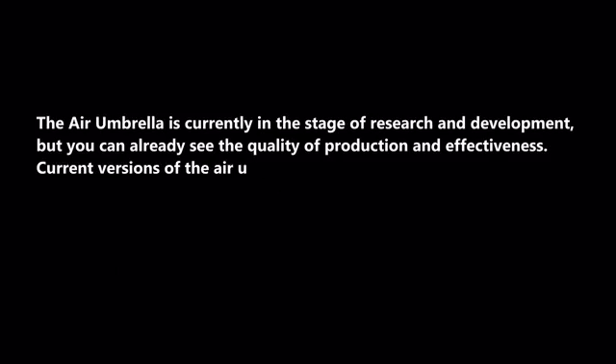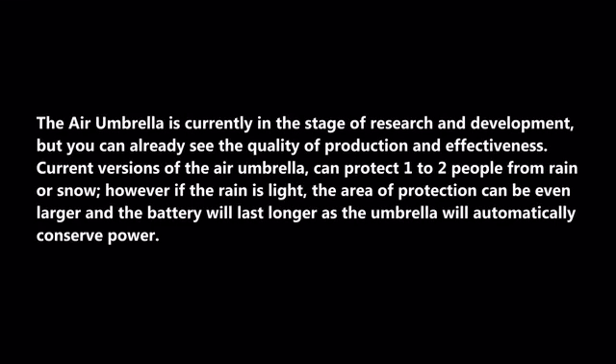The Air Umbrella is currently in the stage of research and development, but you can already see the quality of production and effectiveness.